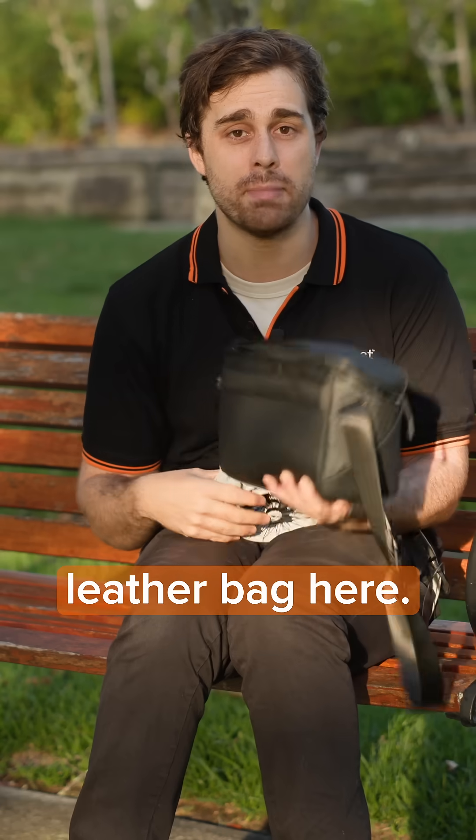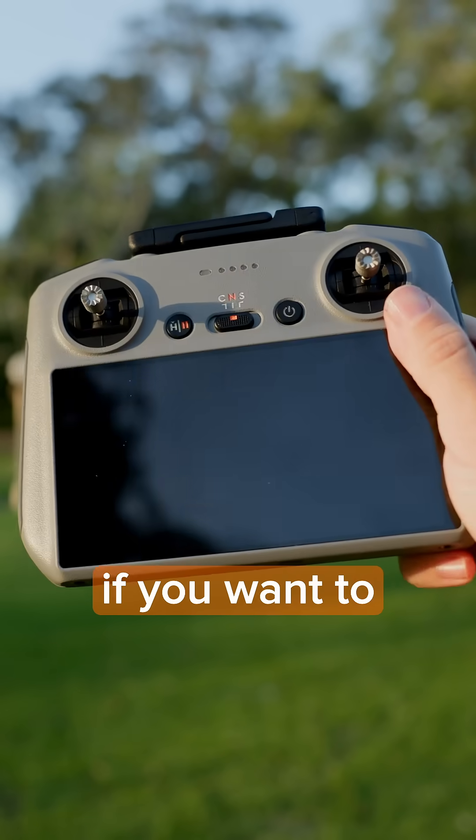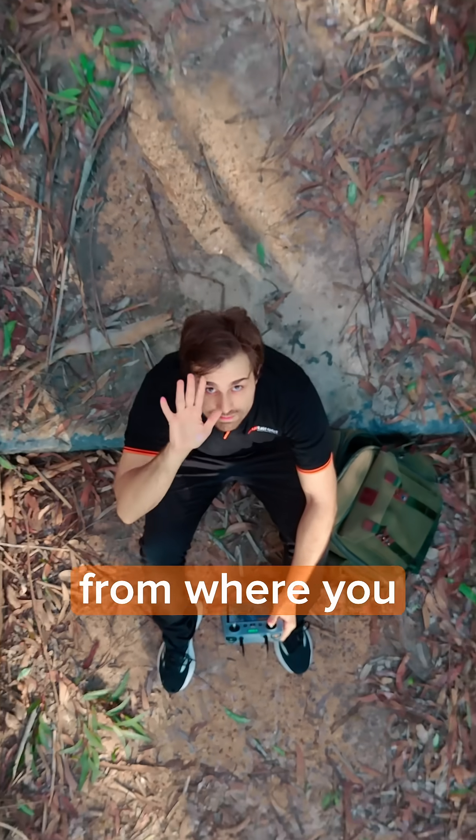You also get this sexy lever bag, three batteries plus a charger, and the RC controller if you want to fly this drone further out from where you can see.